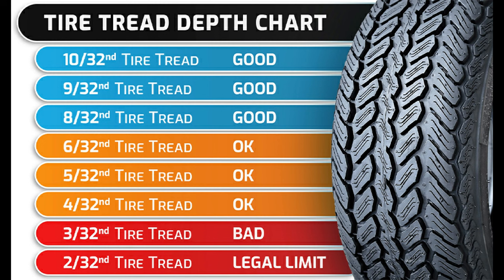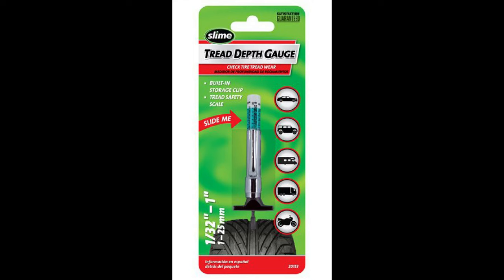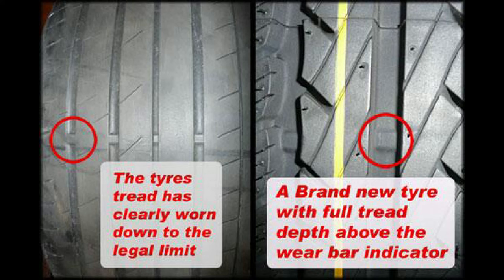As for the tread life — 7/32nds at 30,000 miles. A contributing factor to that is having good suspension. Your struts and shocks, and of course your vehicle's alignment — you want all of that in good shape. Make sure you don't have worn suspension components that'll do a number on your tires.